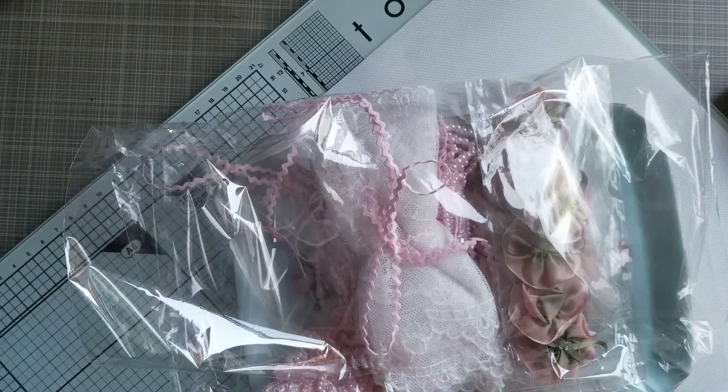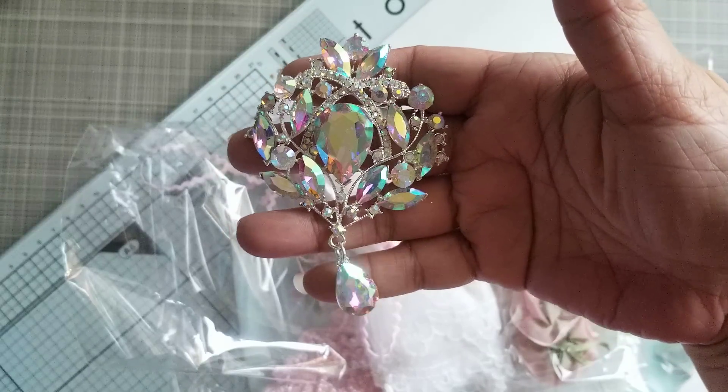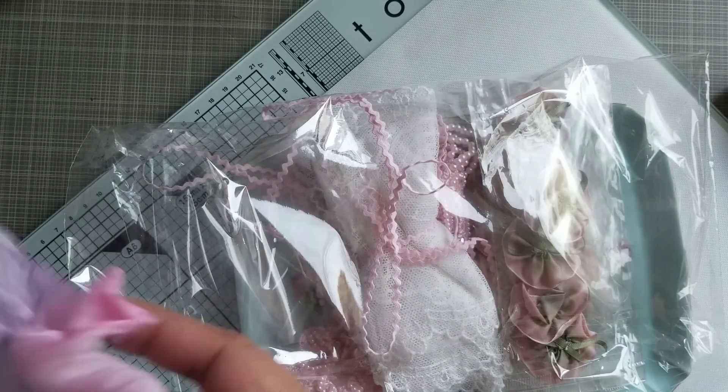And I also got one of these. It's really big. That's beautiful — I love that thing.